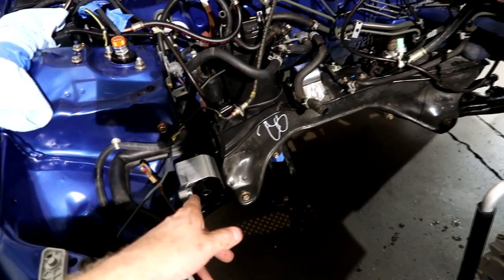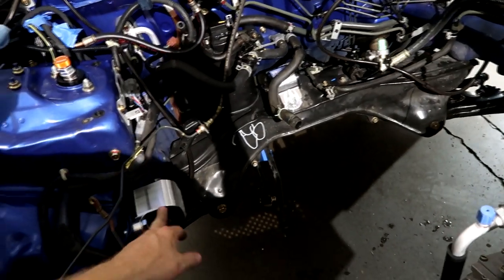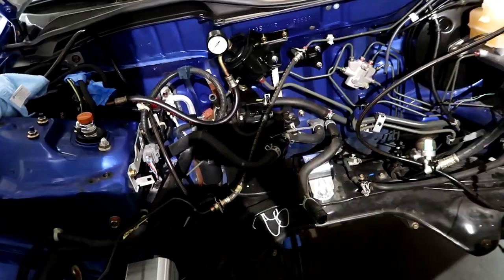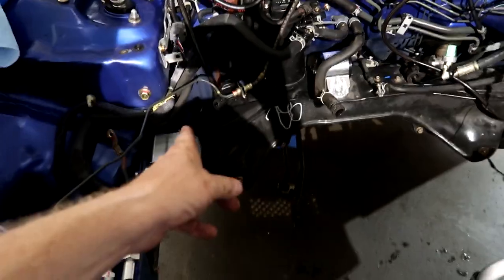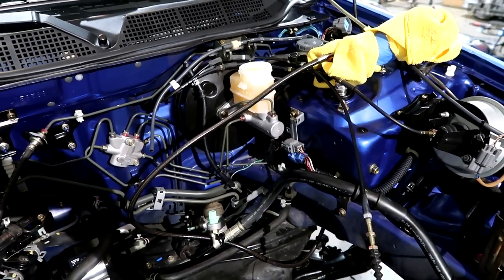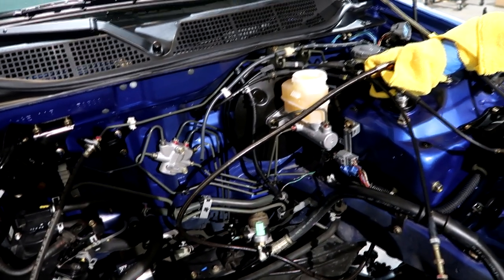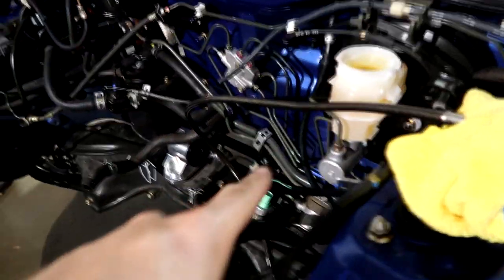The car already has the Hasport mounts in - these are a three-mount system, it takes it from a five to a three. These are much stiffer but they're a 62A, which is the softer compound. We've had really good luck with these - they're actually in George's car - and they're a very nice mount system. Perfect alignment and they're a lifetime warranty. There are cheaper options, but this is the best.